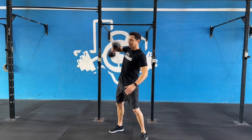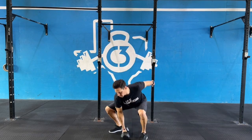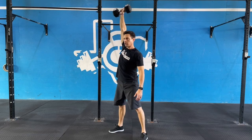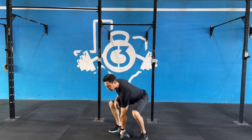When performing a dumbbell snatch, the same principles apply as if you are doing a barbell snatch. Setup is important. Keep your chest up and your back straight. Stand up tall, open your hips all the way to generate as much power as you can, and jump the weight off of the ground.